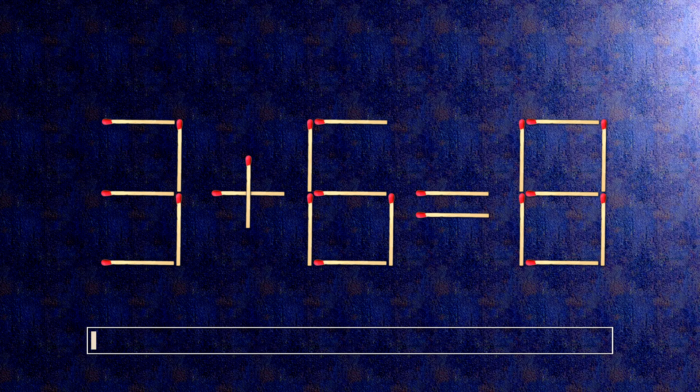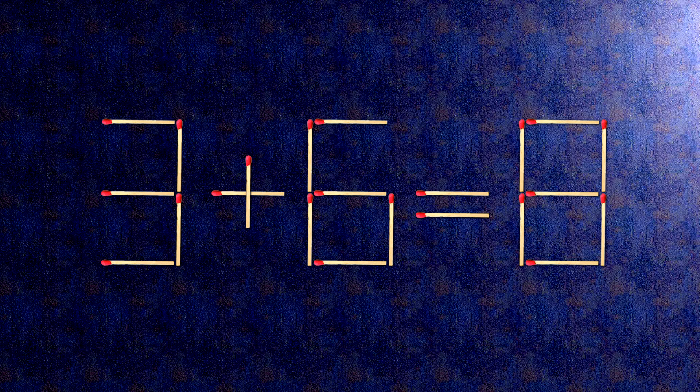How this puzzle is solved. To do this, all we need to do is move this match right here. Now, when we check the condition, 2 plus 6 is 8.